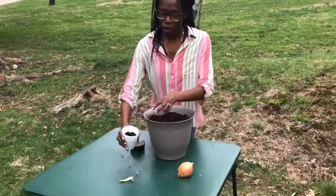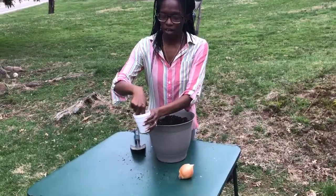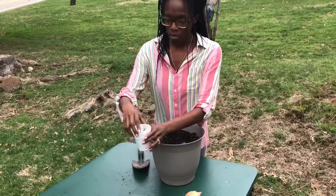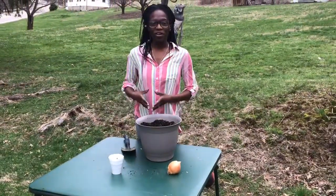Then for the onion set, you will need the cup. Put about a finger length worth of hole in there, stick the onion set in there, and cover up the roots. Please make sure to water your plants. There you go, your own home garden.